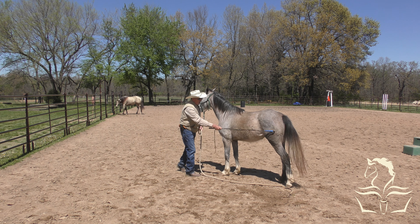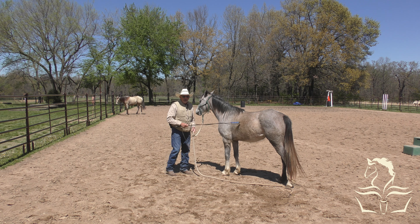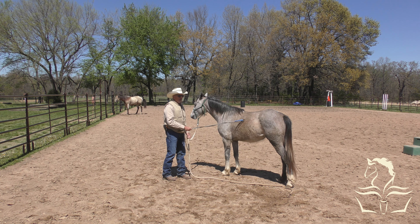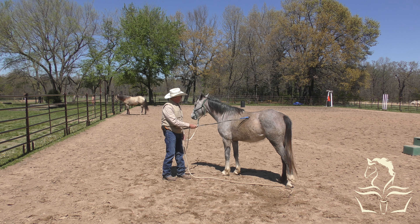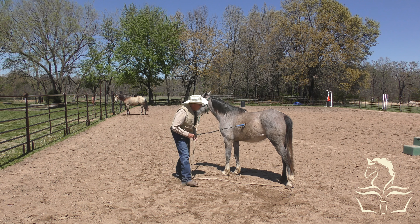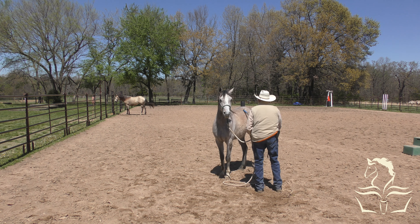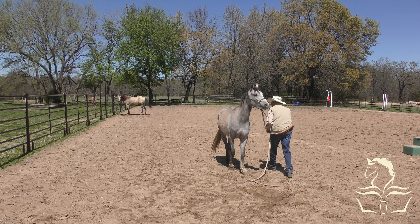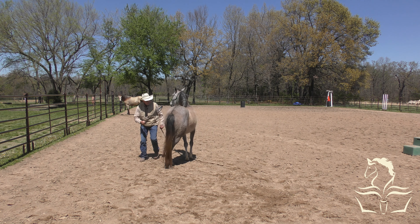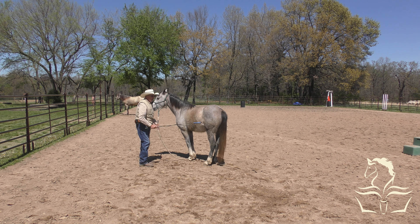Some of y'all might be saying 'whack that horse,' and at some point if she doesn't figure it out I will start tapping her on the tail. I did this with the buckskin on the first day, but I didn't do it with her because she just wasn't comfortable with me being around her yet. Now she's pretty good. I'm going to lean over, look at her hip, tap the air, then tap her right there on the hip gently. Arabians are more sensitive than stock horse breeds - emotionally and physically - so I do the same things, I just don't do as much of it.